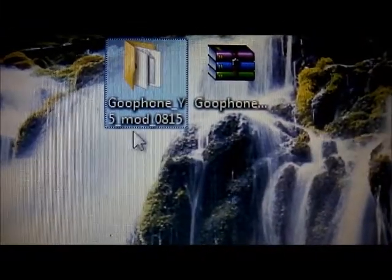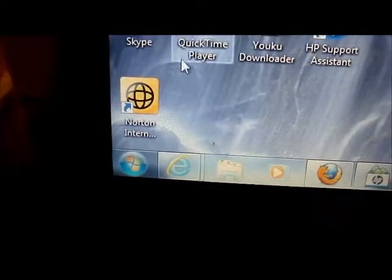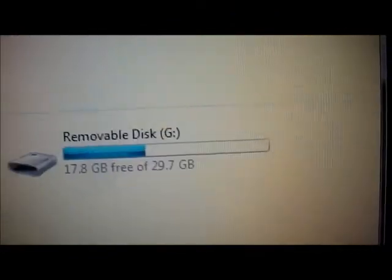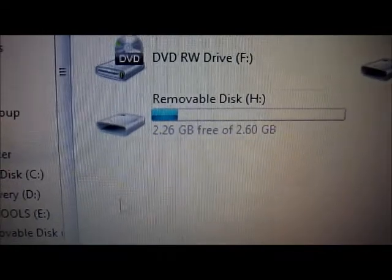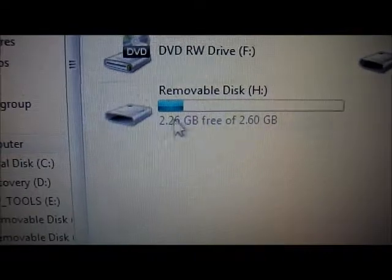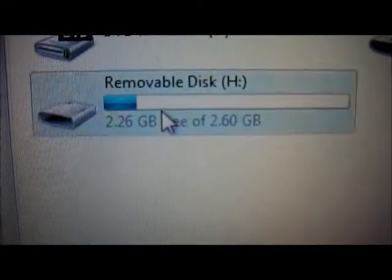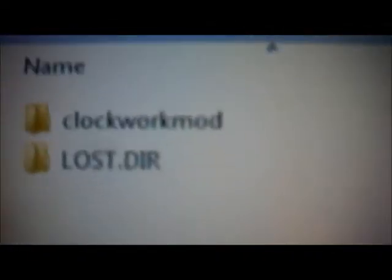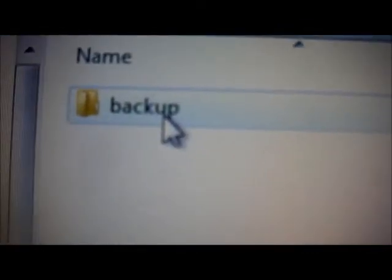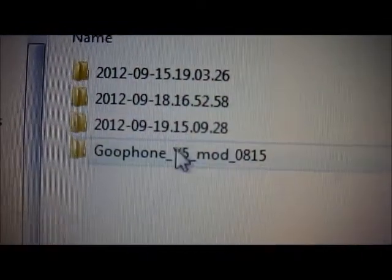You're going to extract it and you'll have it in a folder. Go to Start, then Computer, and select your 32 gigabyte card — you want to select the one that has 2.6 gigabytes available. Open that and you're going to see where it says ClockworkMod, and then it says 'backup.' Right here are all your backups.